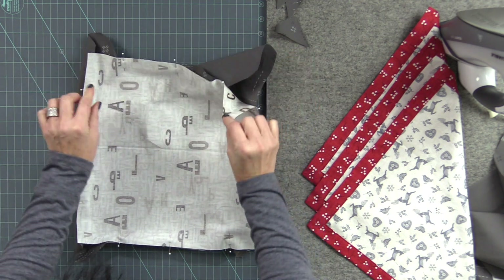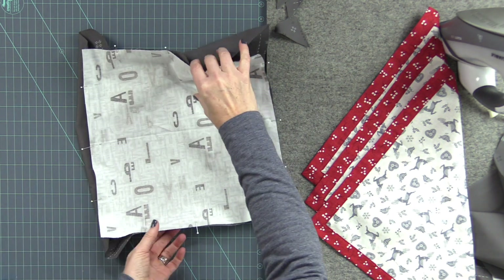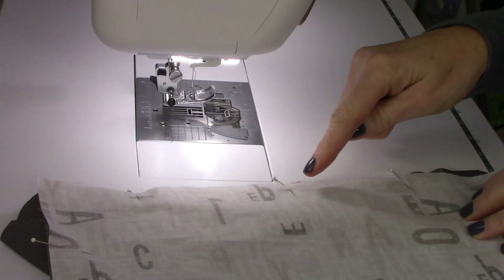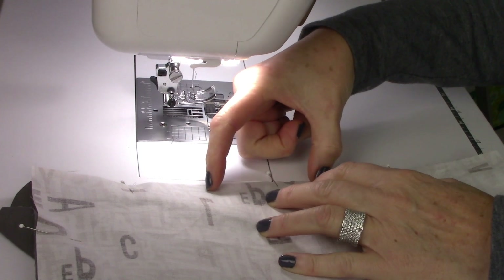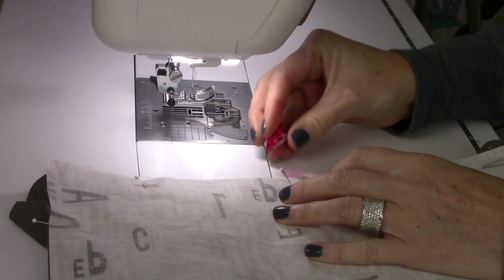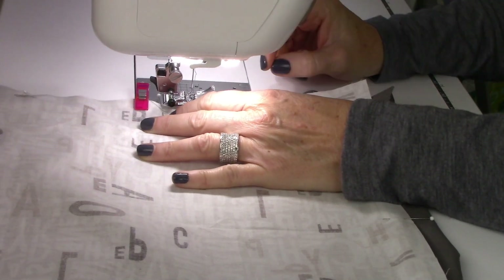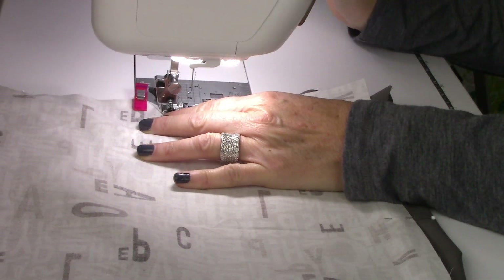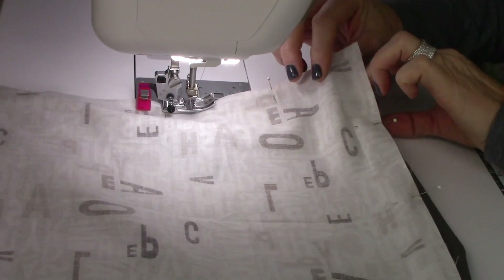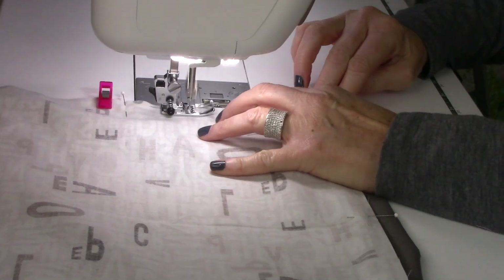The corners are going to be kind of flappy, and we're going to take this to our sewing machine. We're going to sew all the way around the edges, but we do have to leave an opening to turn everything right side out. I'm going to put a little clip just to remind me to leave that opening, and I'll start a little bit off from where that opening is going to be.